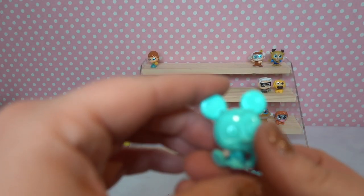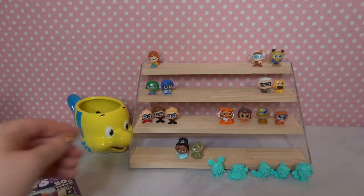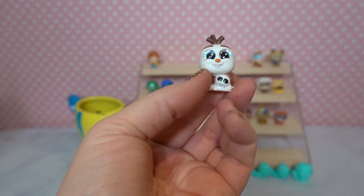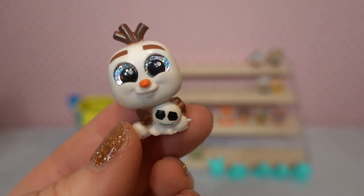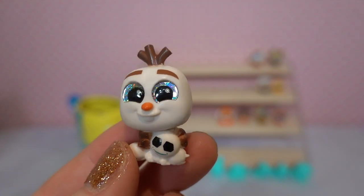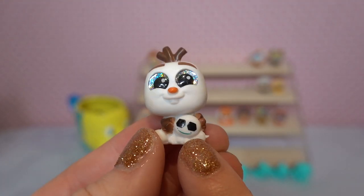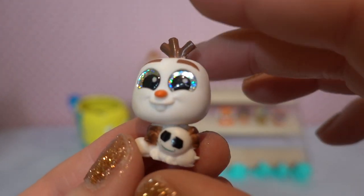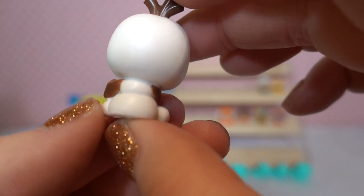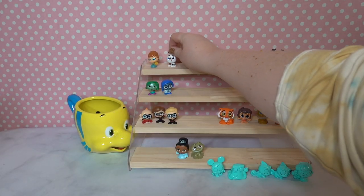We have a Mickey Mouse color reveal — this is kind of exciting. We're going to see if Mickey is going to be in black and white or in color at the end of the video. From this box, we've got Olaf! Oh my gosh — we got Olaf with a little snowgy. This is a common, and there's sweet little Olaf with his little teeth out and his carrot nose. He's got really pretty holographic eyes and little stick arms. He's going up there with Anna.